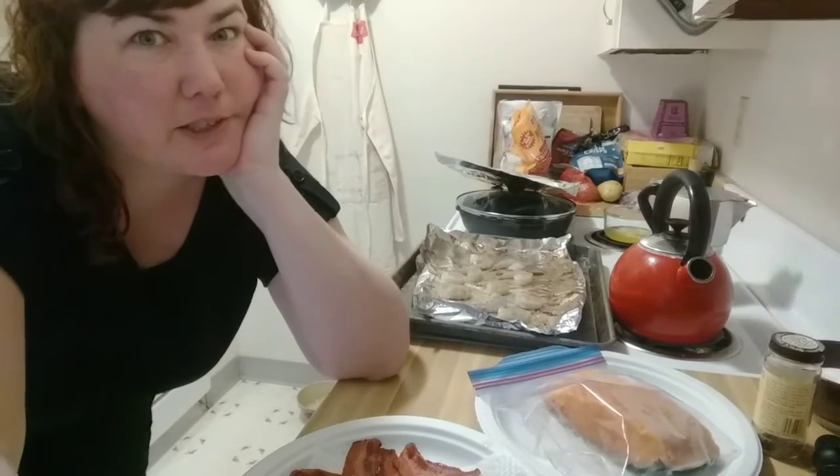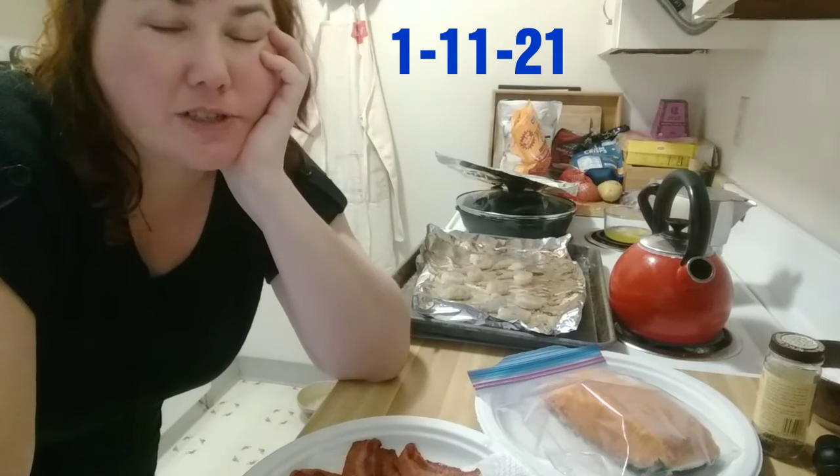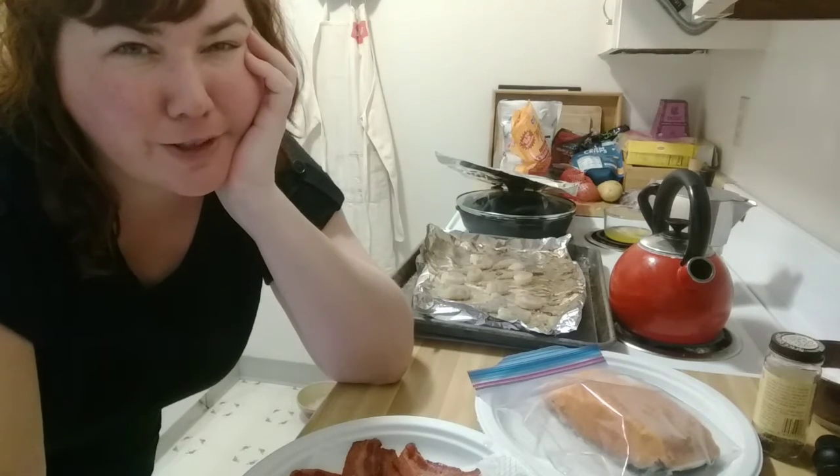The camera is up on top of the fridge, but I'd have to move a bunch of stuff and my shoulders aren't going to let me do that today. So here's the view you get of me cooking today.